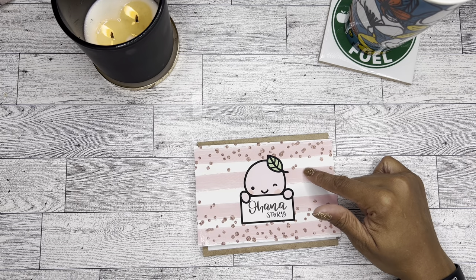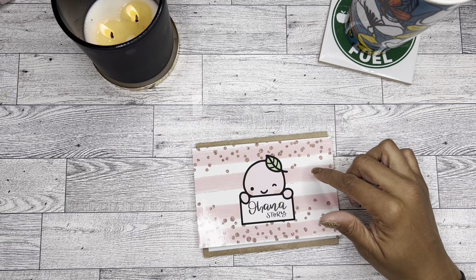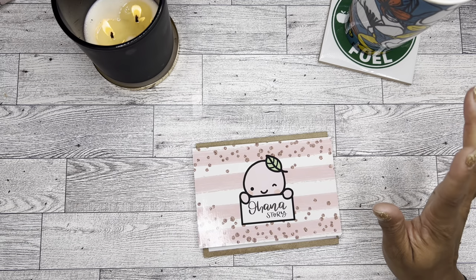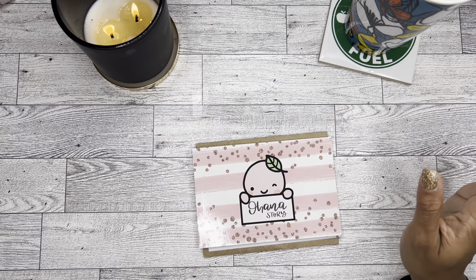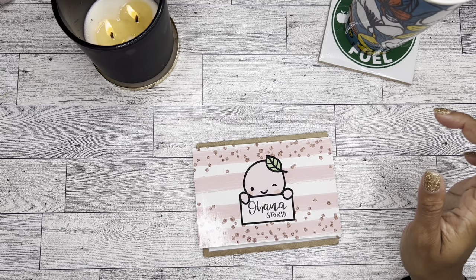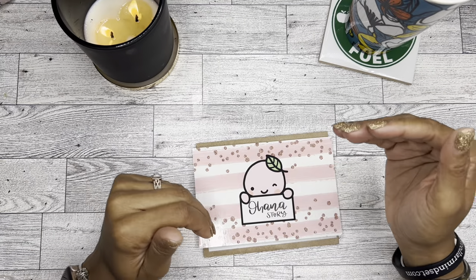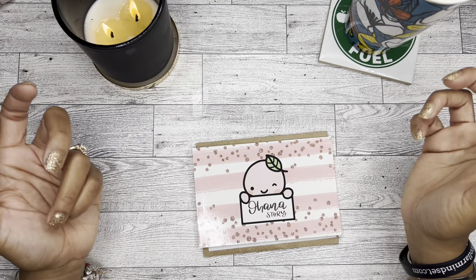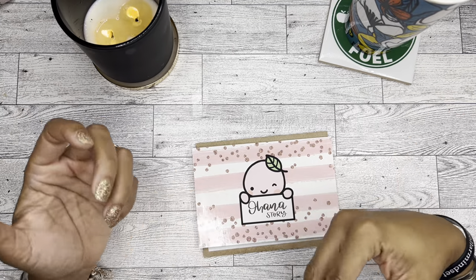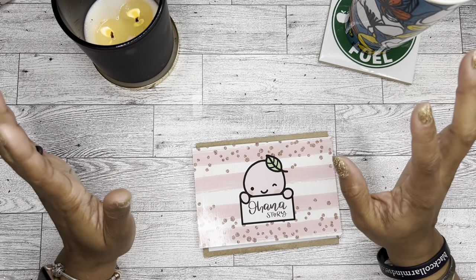I think it's the January kit. So the first time I received a package I was super excited — I just love the little characters. But unfortunately, the ink on the packaging, like on the stickers, smeared tremendously. So I reached out to her and let her know, hey, I got my package in the mail and the ink smeared.